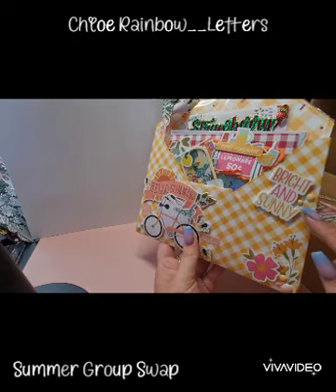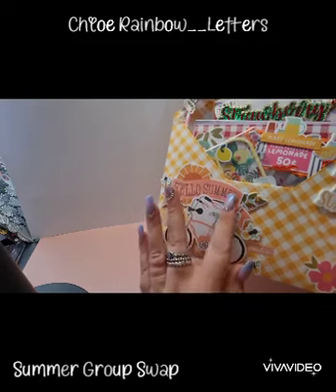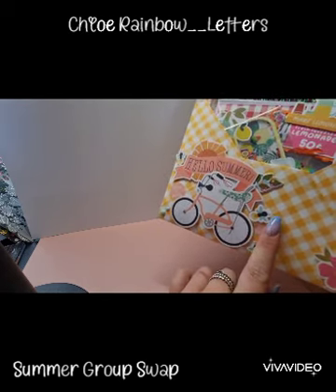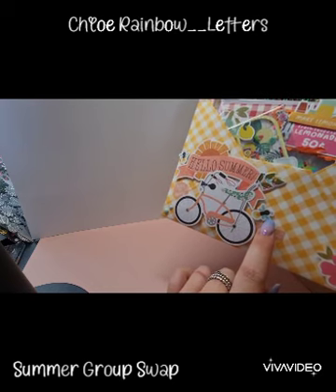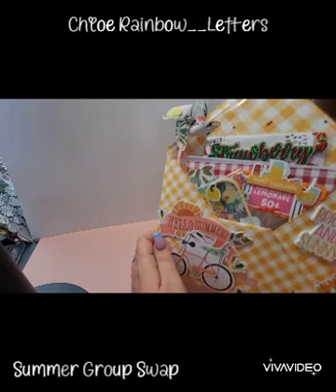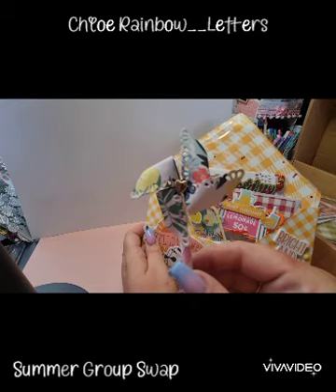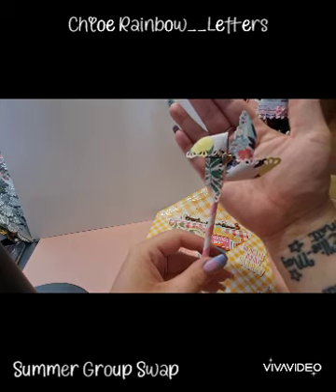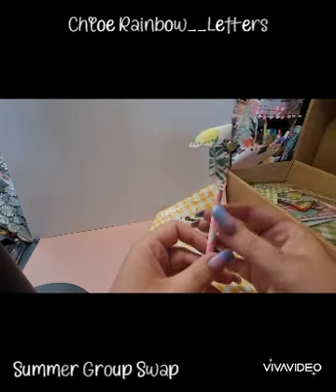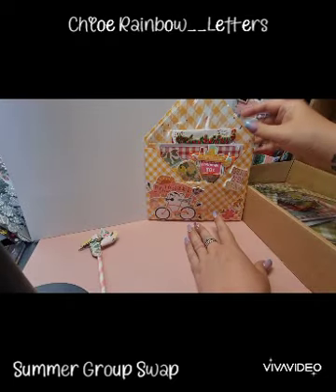We've got this bright and sunny puffy sticker and these really cute enamel dots. Then she's layered some ephemera pieces here. We've got 'Hello Summer,' more enamel dots, 'kissed by the sun,' and 'smiling' — and some really cute little bees. Then inside we've got this really cute little pinwheel — how adorable is that? I love this die.